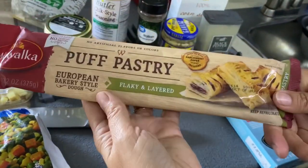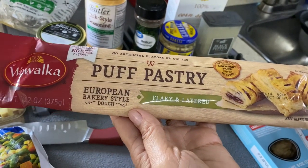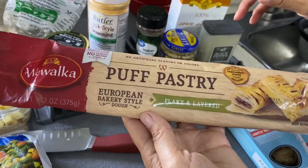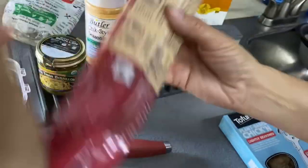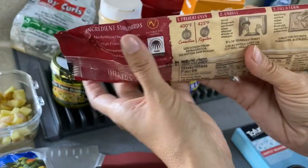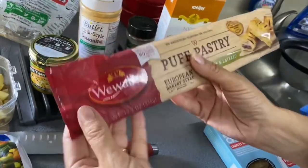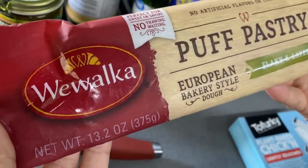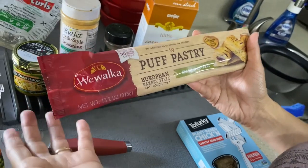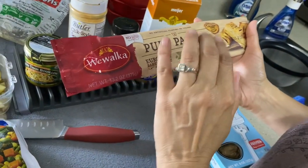This is the puff pastry I use for the shell part. This is by far my favorite I've found — it's nice and flaky, and it is vegan. I found it at Meijer; I've never found it at Walmart, but I'm sure other stores carry it. Otherwise, you can use a regular pie crust if you find one that's vegan, but you're not going to get this flakiness.